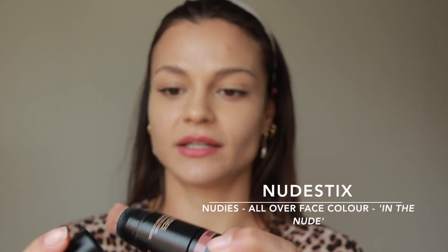Last but not least, to wake up my face I always rely on a blush — blush over bronzer any day. This one here is from Nudestix. It's great to take around because it's got the brush on the end.